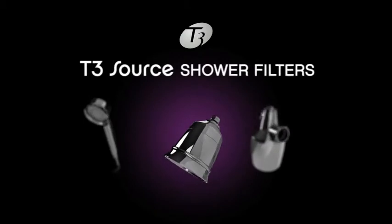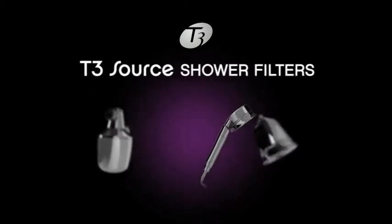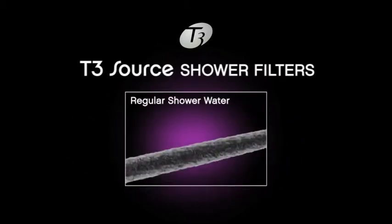Introducing T3 Source, the first shower filter that's clinically proven to give you dramatically healthier and more beautiful hair. Regular shower water can contain half as much chlorine as a swimming pool, which damages your hair's health and appearance.